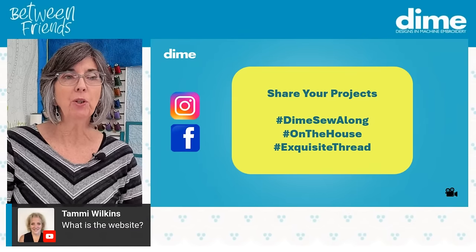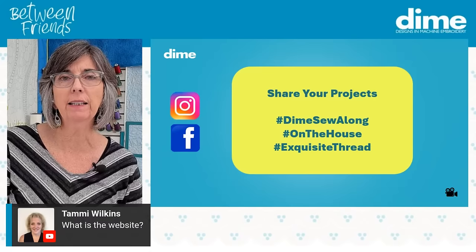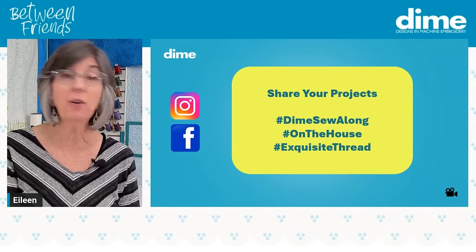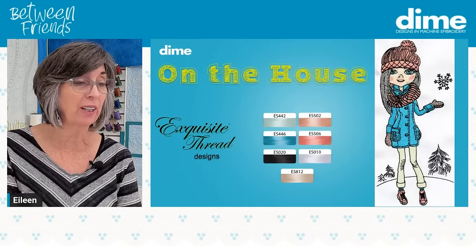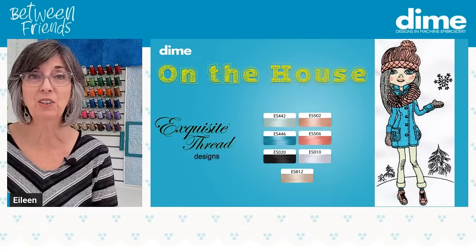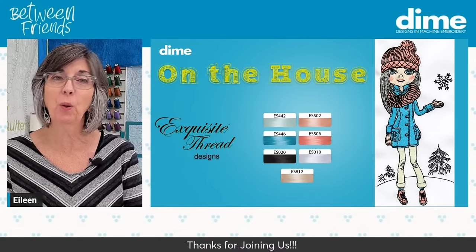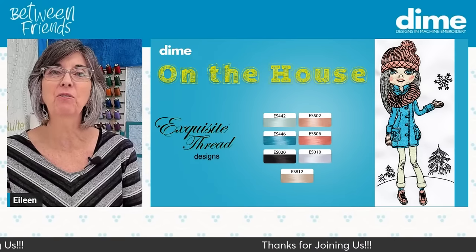Look at this week's On The House design — boy, is she cute. This is our Snowy Girl. She just loves winter. She's all bundled up with a scarf, mittens, and hat in a snowy landscape. She is just adorable, and she's got a sister that's going to come up pretty soon in a week or two. So stay tuned for that.